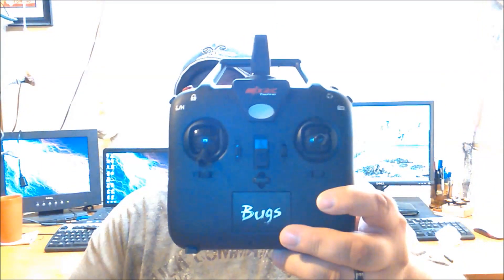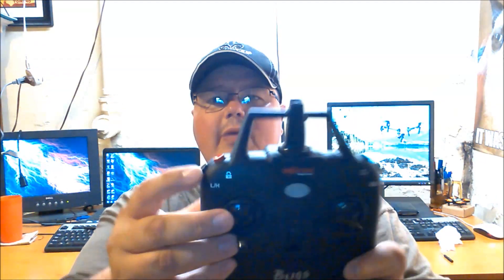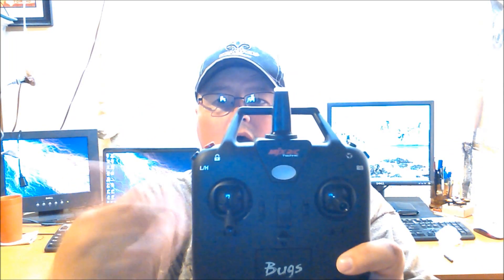Here's the remote that you get with it. This requires four double-A batteries to run. On the top you've got two buttons: low and high speed, and lock and unlock. When you first turn it on, you hit the button once and that unlocks the motors so they start spinning. When you land, you hold it down and that locks the motors and stops them from spinning. Over here you have your flip button, and over here your video button if you have the camera.